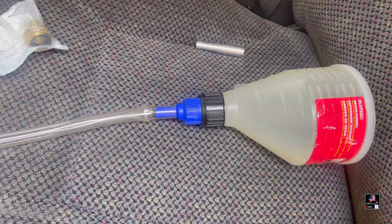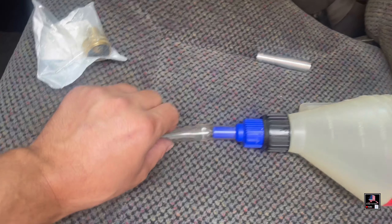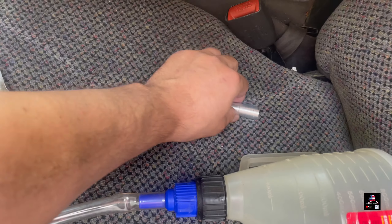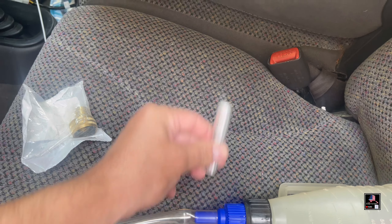I ordered this part on Amazon. It is 5/8 inch, which is what your heater core line is that goes from the engine. It attaches to your garden hose. I'm going to take this funnel, remove the plastic tube, and attach this piece of metal I have laying around so I can put it in the hose and direct the old coolant where I want it to go.